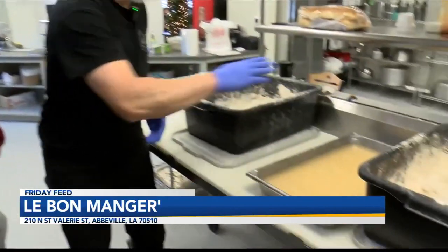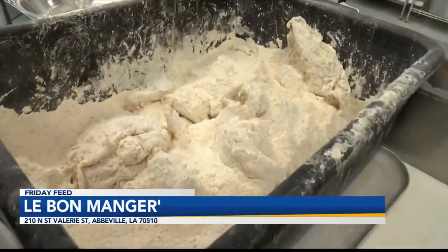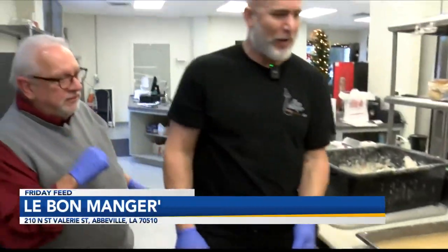But we also do tenders — spicy and regular. This is our spicy. This is our regular eight-piece cut. And then we also do tenders, spicy and regular. We have mac and cheese, red beans and rice, french fries, and rice dressing. Show us how this is done.